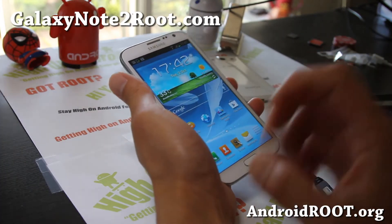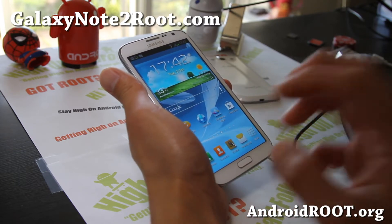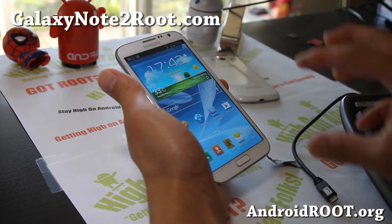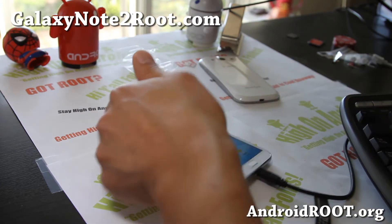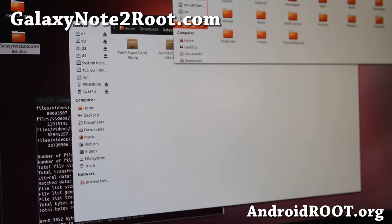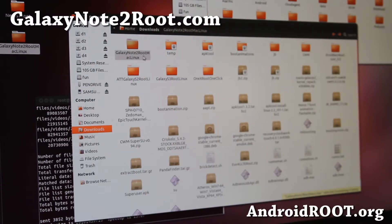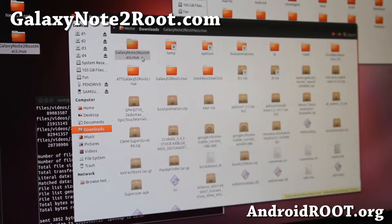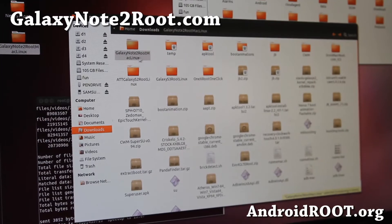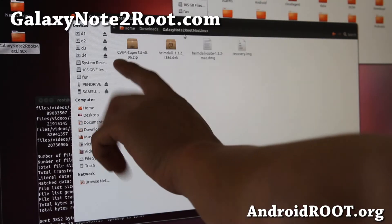I'm going to use Ubuntu, but you can use any Linux distro. Go ahead and connect your phone to your computer first, then on your computer download the file called GalaxyNote2RootMacLinux.zip. When you unzip it, you'll get a folder called GalaxyNote2RootMacLinux with a bunch of files inside.